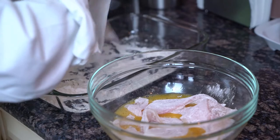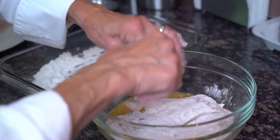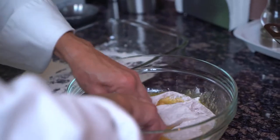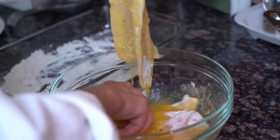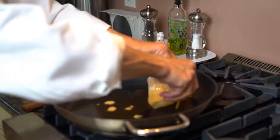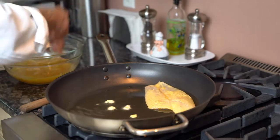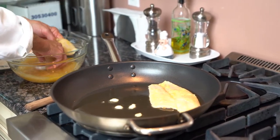I'm drenching the sole into the flour and right into the egg. I'm going to begin to fry shortly as soon as the oil reaches the right temperature, which should be around 350. I'm going to begin to fry this flesh down and skin up — always this way, it doesn't curl up on you.